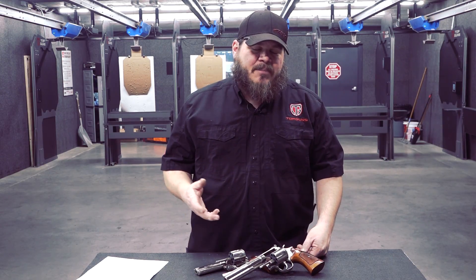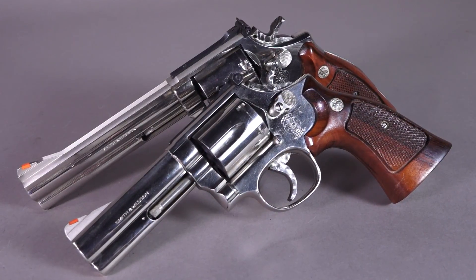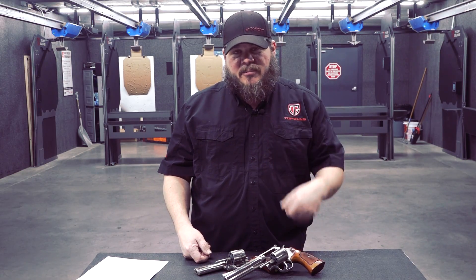First I want to thank Michael for stopping by the shop and dropping off this pair of four inch and six inch 586 no-dash revolvers for this review. Michael, thank you very much. The Smith & Wesson 586 was introduced in 1980 and it ran until 1999.